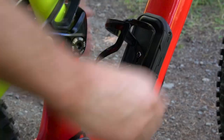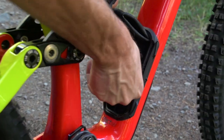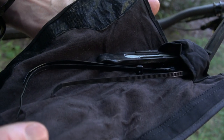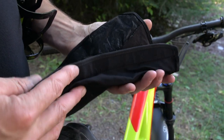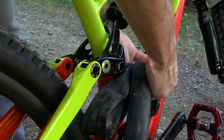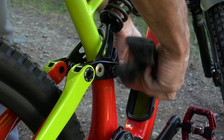Whilst we're talking about snacks, what's the weirdest thing you've put in that SWAT? I'd have to say the donut, to be honest. But typically during a race I'll run a tube, two CO2s, a tire lever, some zip ties, and maybe a chain tool. During off season on big rides, I'll stuff some extra food in there as well, but I keep it pretty simple.